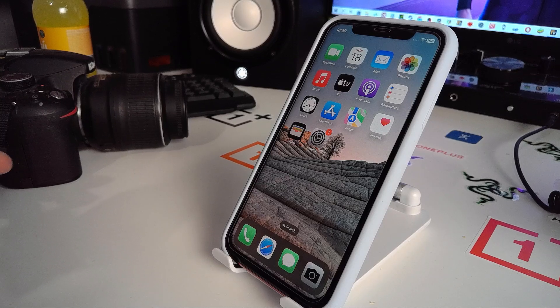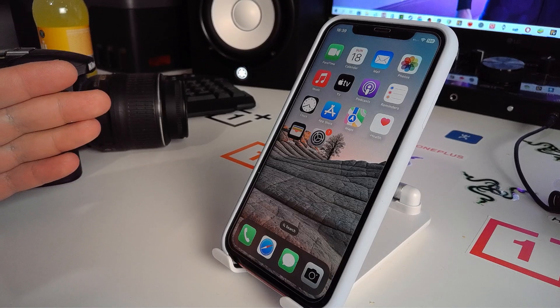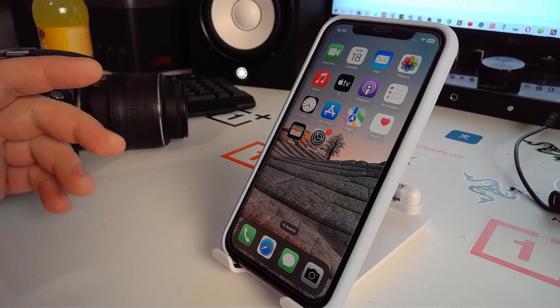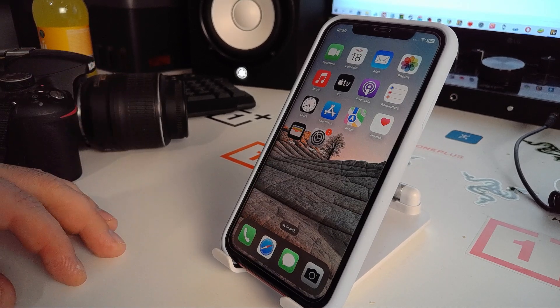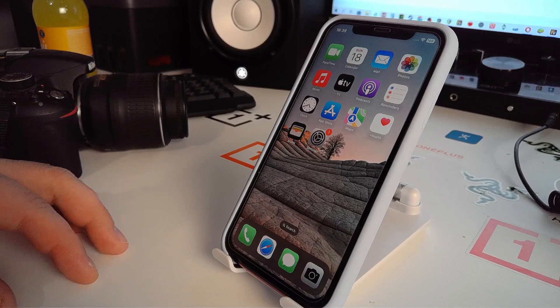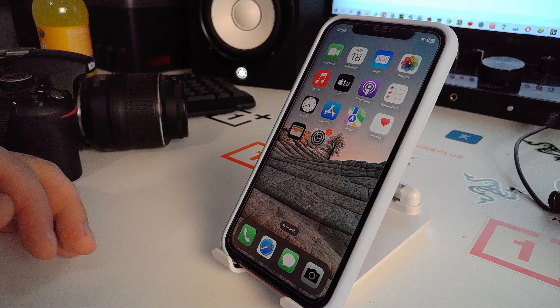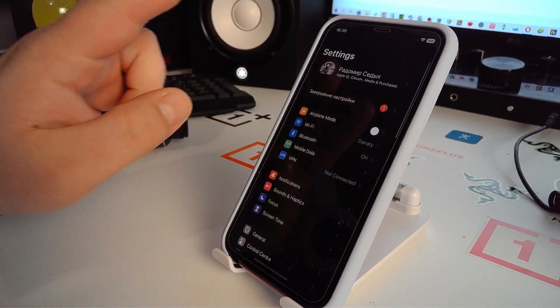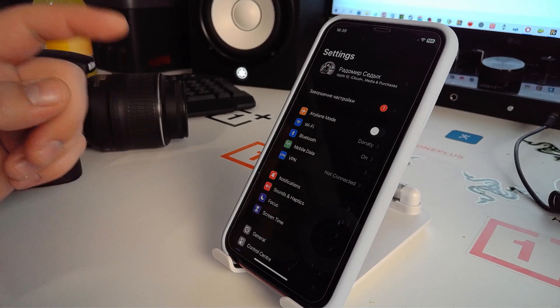Hi, my best friends! In this video I will show you how to quickly and very simply solve the problem. The topic of this video is how to get rid of SOS only on iPhone 13, 13 Mini, 13 Pro, and Pro Max. I will show you maybe three or four effective methods today on how to fix this problem.